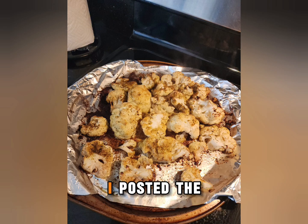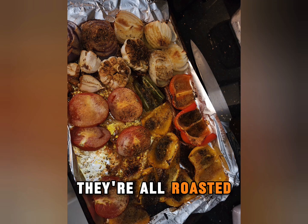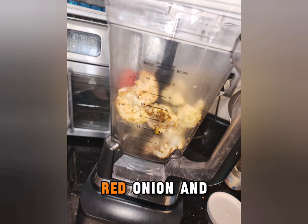Season it however you like — I posted the mixture of seasonings I made. Once they're all roasted, I threw a couple jalapeños in there, red onion and white onion. Then I blended it up.